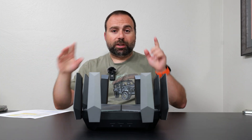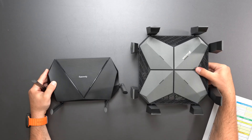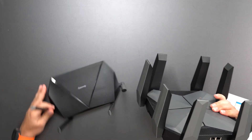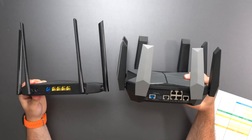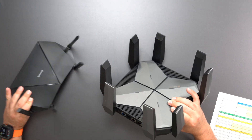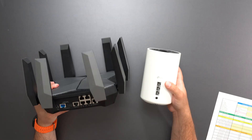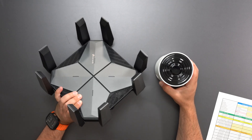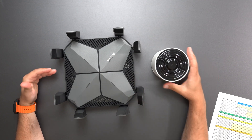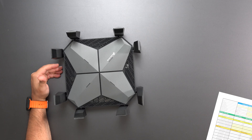Before we get into the numbers, I just wanted to show you guys a size difference between a standard router and this router. This router is really, really large. When I hold it from the side, it becomes much more evident. This router is definitely beefy compared to a standard size router — this is the Deco XC75, which is a standard mesh system, one of my favorite mesh systems for the price — and I just wanted to show how big this is even compared to the Deco XC75.